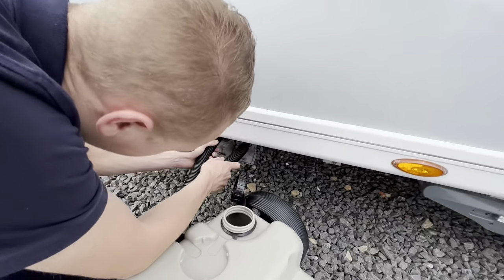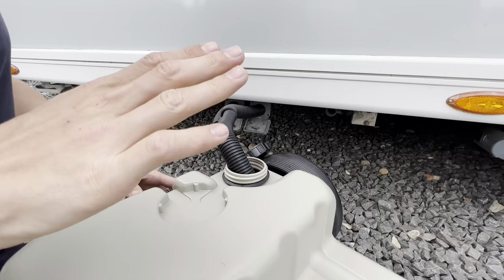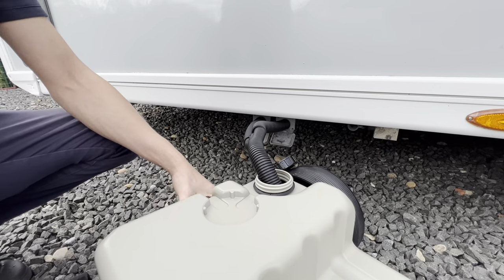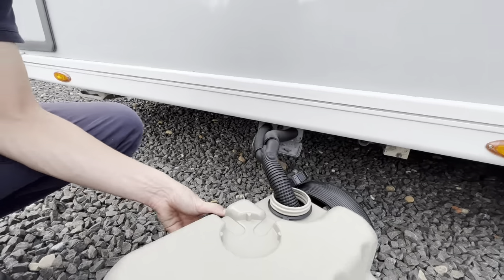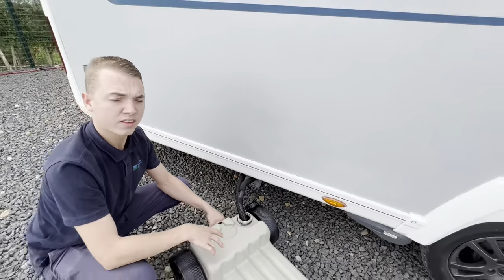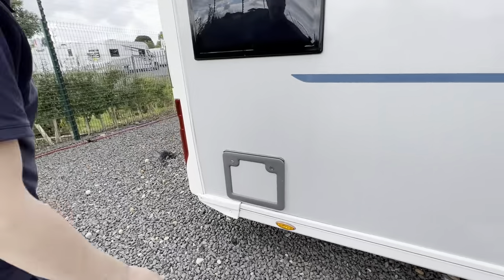Pop these into the caravan, pop the other end into the waste master, and then when that's full, take it out, put the cap on, wheel it to the designated waste disposal point and open the bottom cap to drain it off. You may want to, once in a while, put a hose in this with some Milton and sterilise the waste master out so you don't get any funny smell when storing it in the caravan.